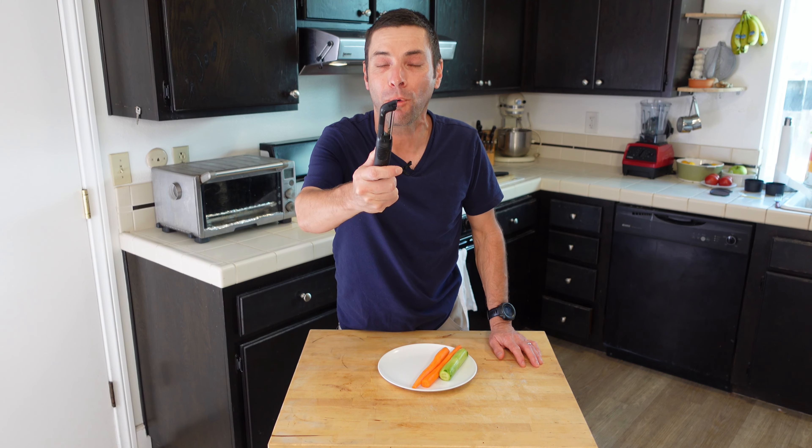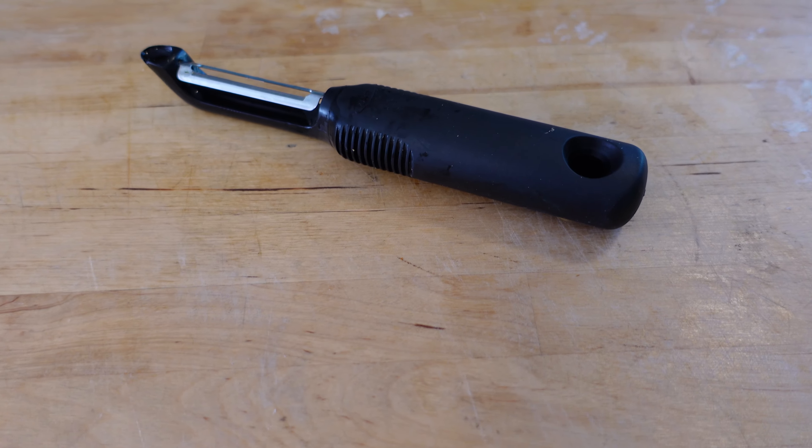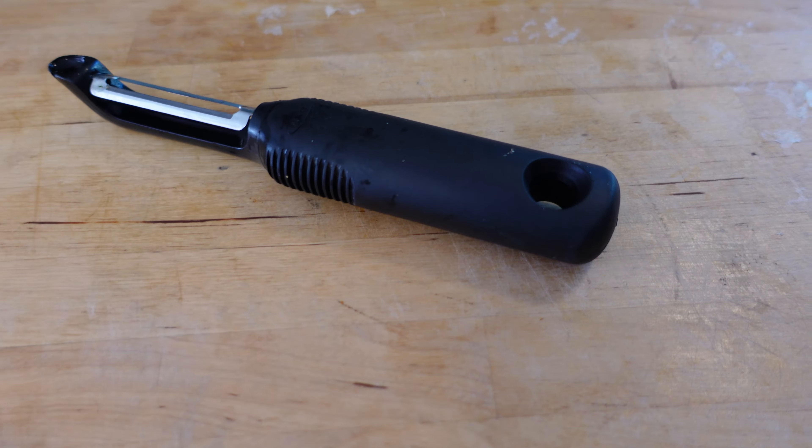Hey there, Chef Matt here with I Want to Cook, and this week's quick tip involves the humble vegetable peeler. Now I'm sure you have one of these and you probably use it for one thing: peeling the skin off of any sort of vegetable.